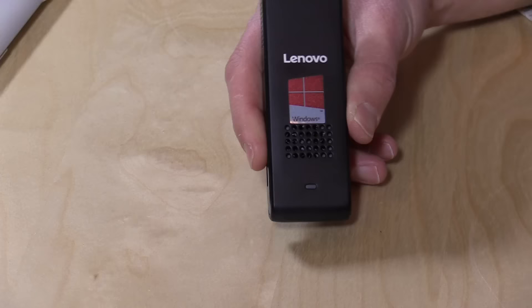Hey everybody, it's Lon Seidman. Lenovo is now getting into the PC stick business and I bought this one for $70 on the Microsoft Store's Black Friday sale. It's funny how a year ago a PC stick was a big deal and now everybody's got one and the prices keep dropping. This was $70 in a special promotional sale, and I'm seeing it for about $99 right now.